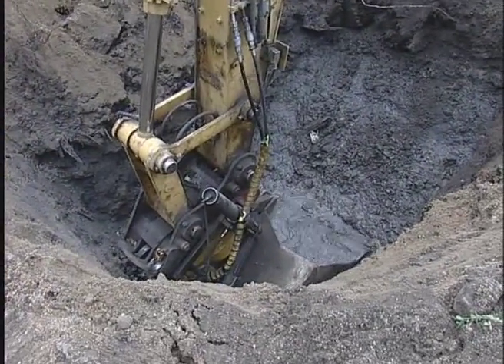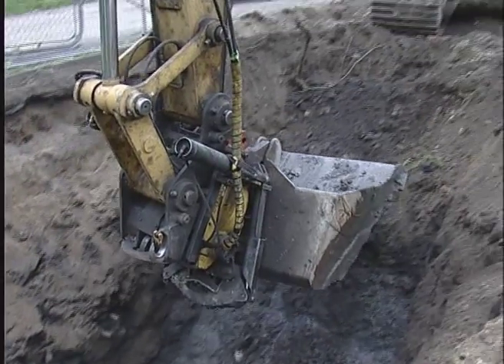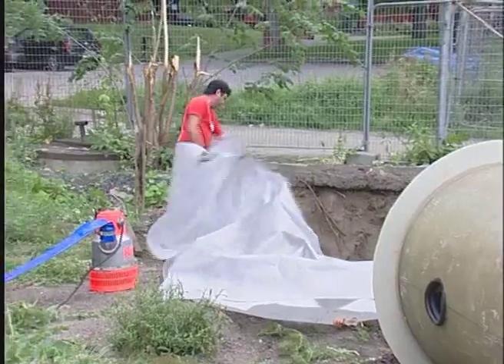The low-lying installation site with high ground water level required a fast installation. As soon as the station was ordered, the contractor could prepare the shaft.